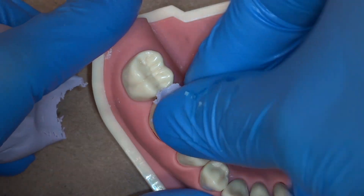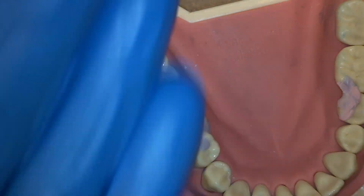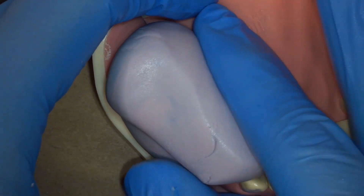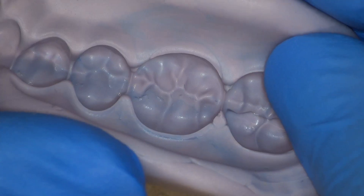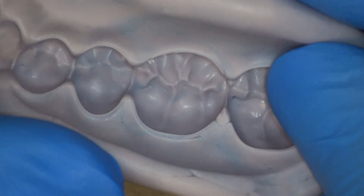Hi, I'm Dr. Mora. Today we're going to be fabricating a temporary for the number 30 crown prep done in the last video. The most important step is to put a little bit of the putty on the occlusal surface before making your temporary putty. We want to see sharp, defined occlusal anatomy as seen here.